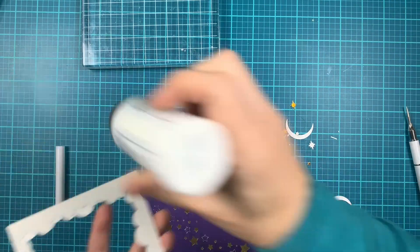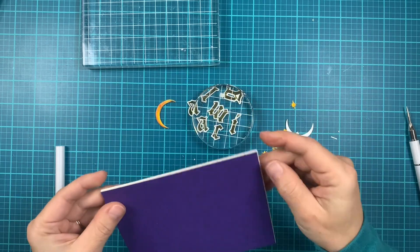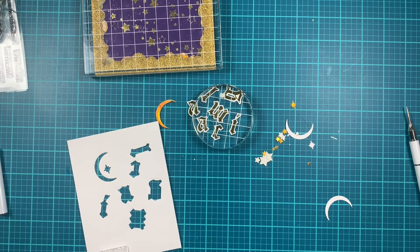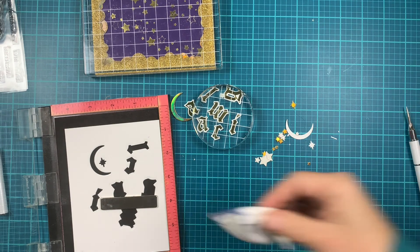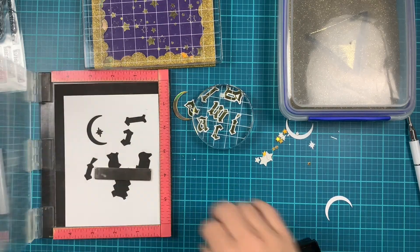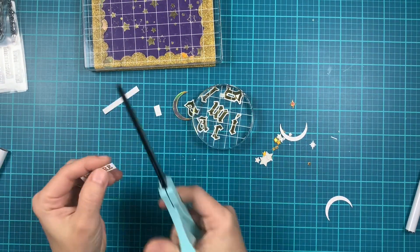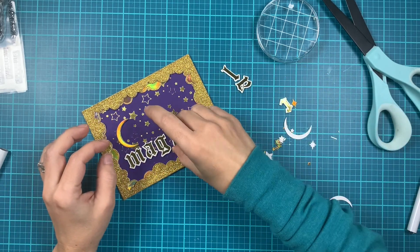Let's start assembling. I'm using liquid adhesive to adhere the frame onto my hot foiled background, and putting it under the acrylic block. While those are drying, I'm stamping my sentiment — using the fairy sentiment stamp set. I'm stamping 'UR' with Versamark ink and embossing with gold glitter embossing powder, which matches the glitter cardstock and gold stars. I trimmed that to size — it's a little strip.